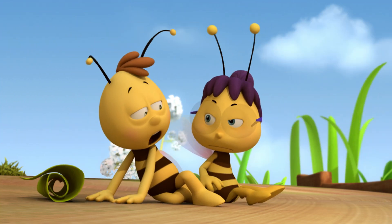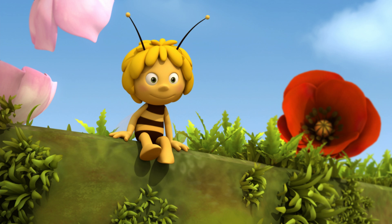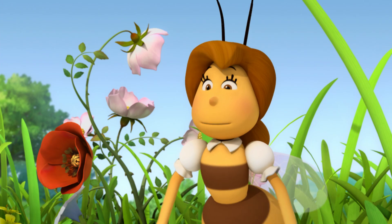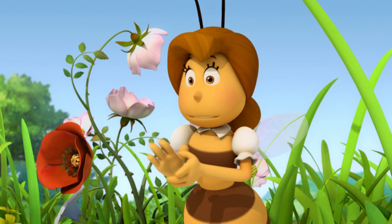Wake up! What? Who is that? That's Maya. She lives in the meadow and she's my best friend. Okay, students. Today we're learning how to make propolis. There are some holes in our hive that need to be repaired. Let's go! Hup, hup!